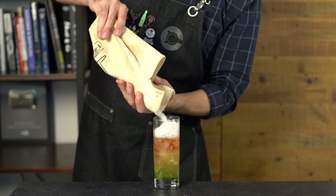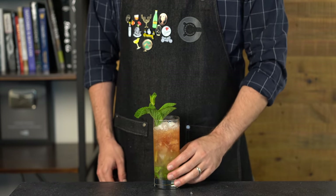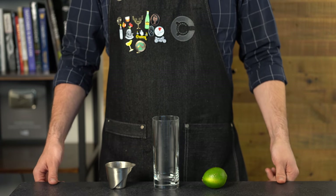Top it off with more crushed ice, then garnish with a mint bouquet — slap it with your palms to release the fragrant oils and tuck it in. Our Queen's Park Swizzle — on the surface it looks very similar to the last drink, but that addition of the funkier pot still rum and the mint really take it to the next level. This is dangerously tasty.